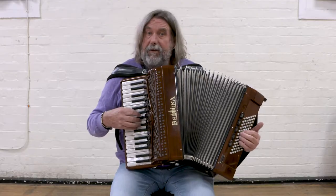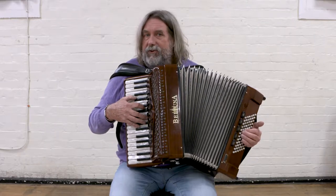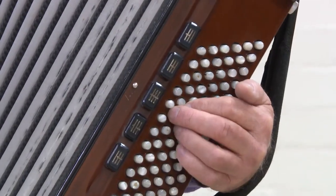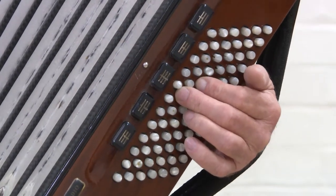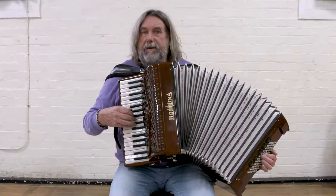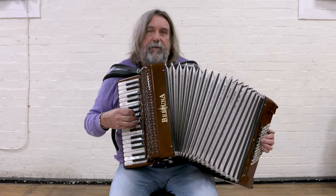I use the same notes as long notes, this time with the chords 1, 4, and 5 — in other words, G, C, and D. Then the same three chords but this time with the dominant, or the D, as my drone.